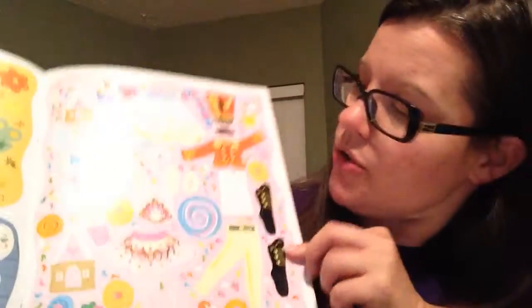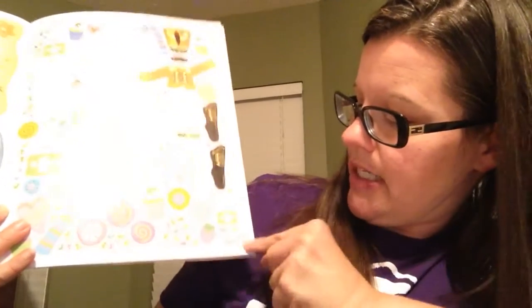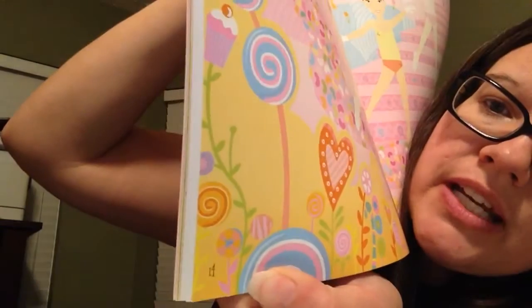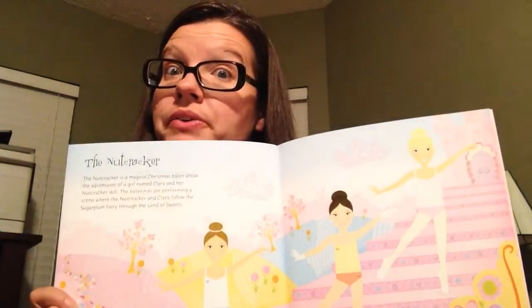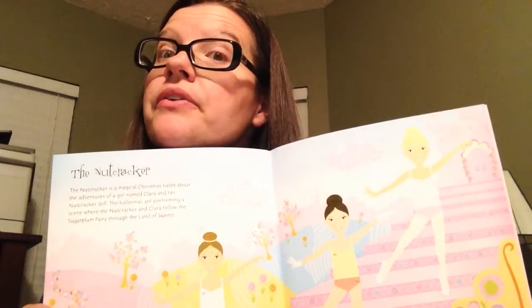The way they work — this one here is the Nutcracker, and it tells you on the bottom that that's pages 14 and 15. So your child would find — and again, this is a skill they're going to need for learning — they would find page 14 and 15 and use the stickers to dress our poor little Nutcracker ballerinas that are not yet clothed.